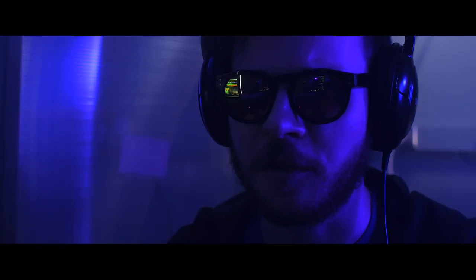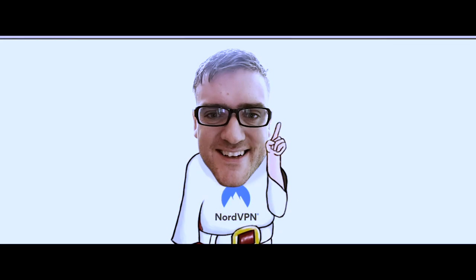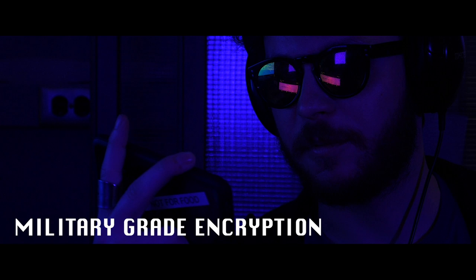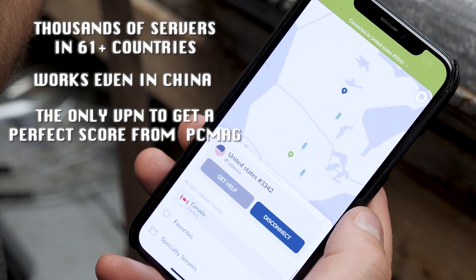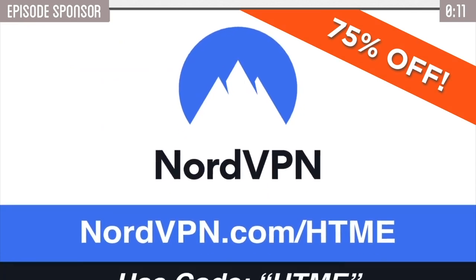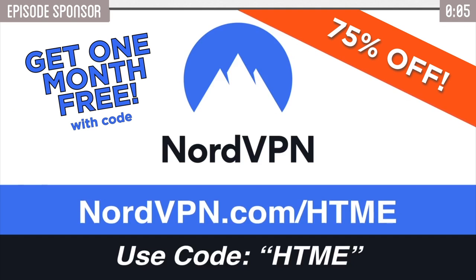They're using a virtual private network — it's NordVPN.com slash HTME. Not with NordVPN. It's a proxy firewall server — military grade encryption. It's got an automatic kill switch. Thankfully, I have NordVPN. For a limited time, get 75% off a three-year plan at NordVPN.com slash HTME, and for a short time use code HTME to get an extra month of NordVPN for free. Click the link below to get there.